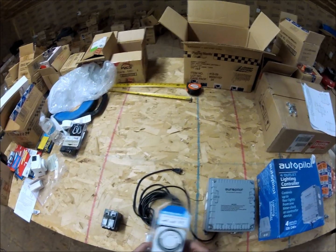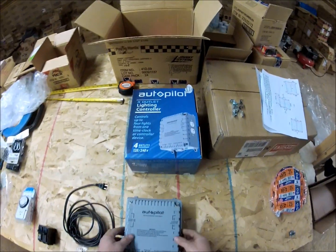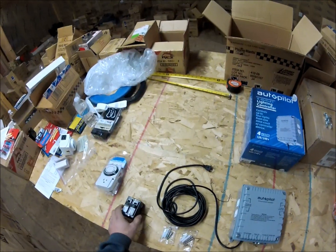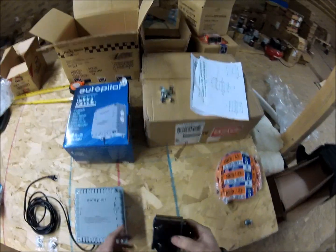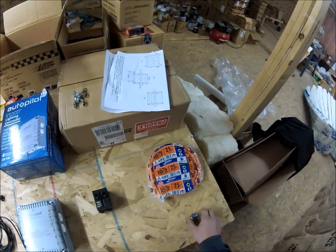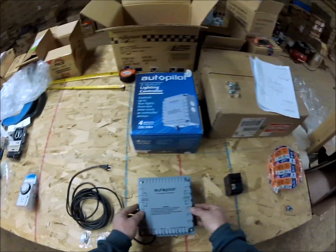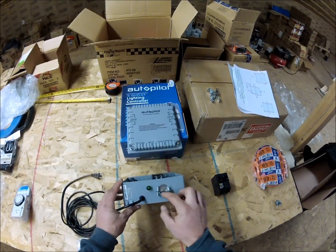The things you need to set this up: if you're going to do 240 volts, which I'm going to, you need a 30-amp two-pole breaker - this will go into your main panel - some 10/2 wire, a box connector right at the electrical box to connect the wire, and that wire is going to run into the room and go into this unit right through this box connector.